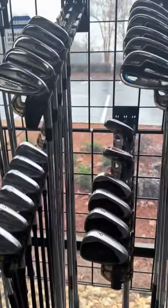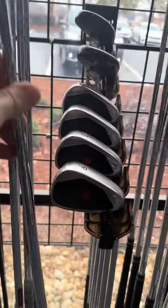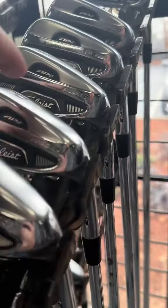Over here we have the Srixon and these Titleist T100s. They're pretty much like P790s but Titleist, so I definitely recommend these. They're super nice at $349 — they hit a lot further. They're not the S though; S means strength. Let's look at these AP2s.